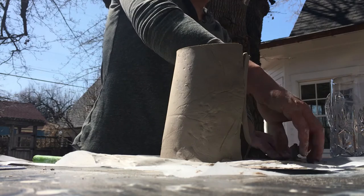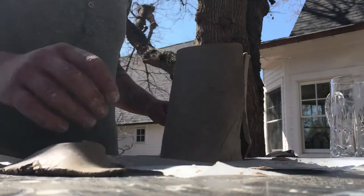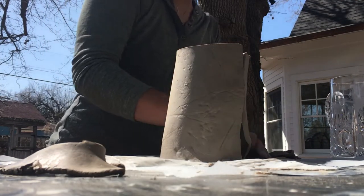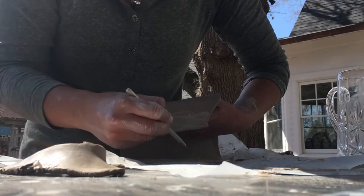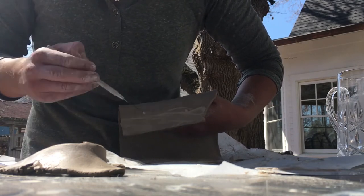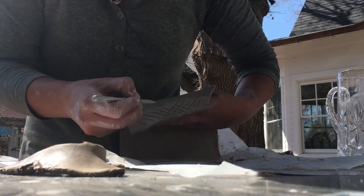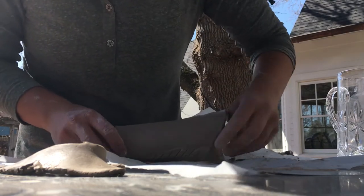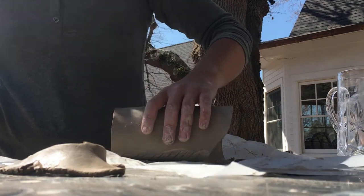So let me rip away these little pieces. You never really want to throw anything away because you can totally repurpose it for later. So yeah, we're just going to connect those two pieces of the base together. Then we're going to connect the different sides of the slab, and we do this by scoring and slipping. There are kind of two schools of thought — do you slip then score, or score then slip? I like to slip then score because then your little lines are still nice and exposed and they don't get smothered by the slip that you're putting on top of them.